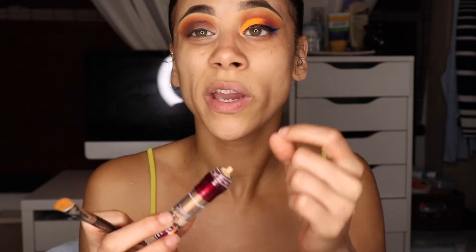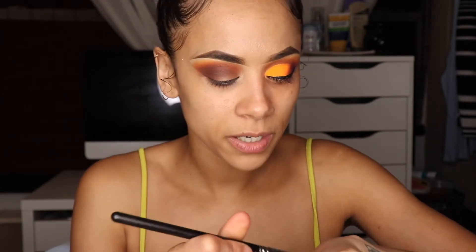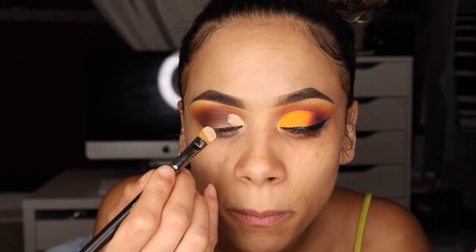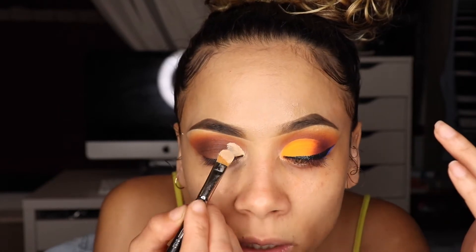I took the sponge off — I felt like it was using way too much product. It was cool at first but it just wasn't that useful, so I like it better like this, putting that on my brush. What I've been finding works really well lately is tapping instead of swiping — I'll swipe, but I'll start tapping first just to mark out where I want to swipe.